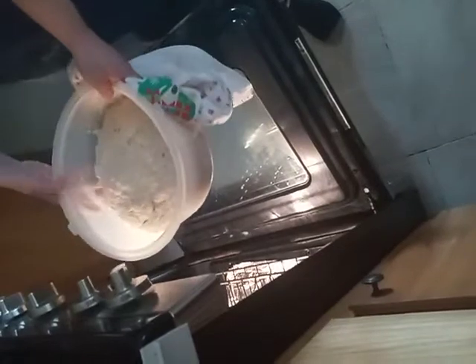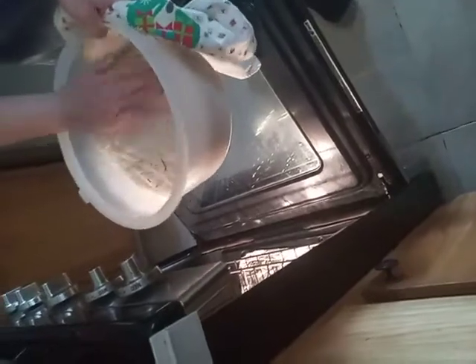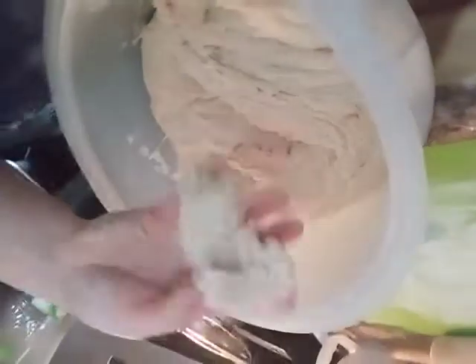After about an hour in the bread proofing oven, this is how your bread grows — it doubled in size, nice and big. This is how we know it's ready for the second process. Keep your oven on the bread proofing setting — very important. We take it out and this is where we start forming them. Look at how nice it is!